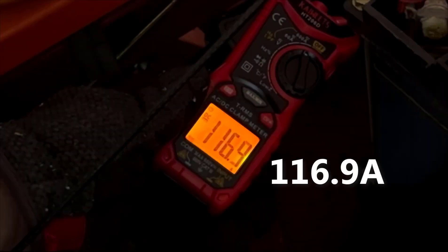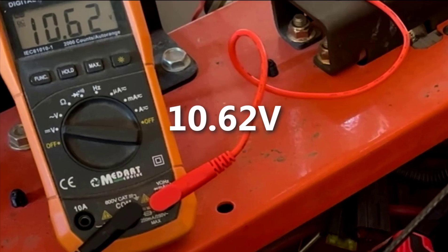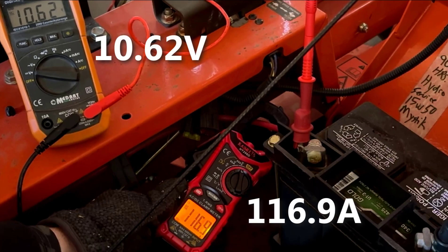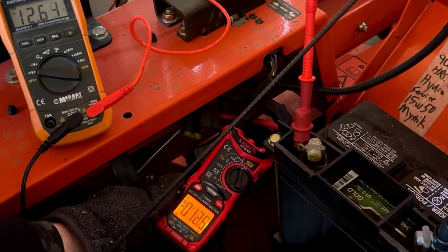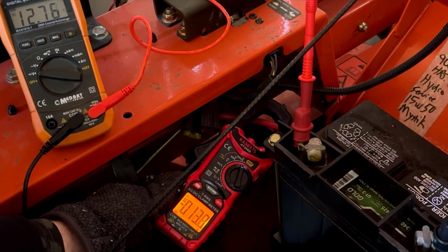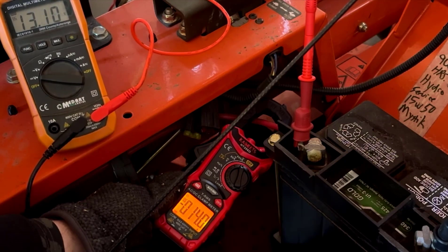Once past the initial compression stroke, cranking amps hover around 120, with battery volts holding at 10 or more. I think these are good numbers, especially considering the freezing temperatures and extended cranking. When the engine starts, the charging system kicks in, and the rectifier regulator peaks output at a measured 14 amps — perfectly normal for this 15-amp charging system.